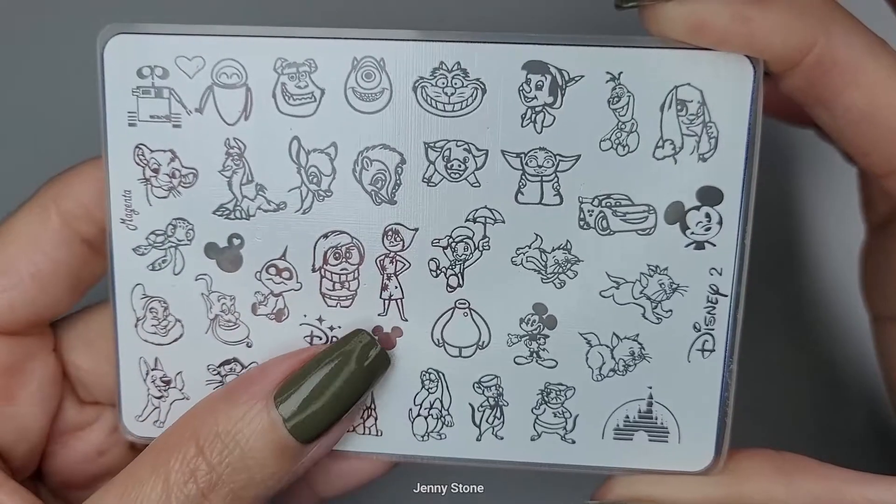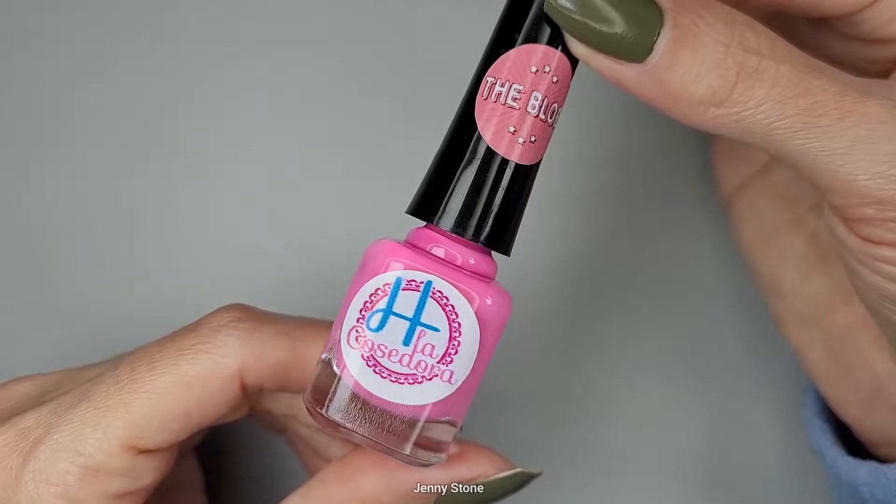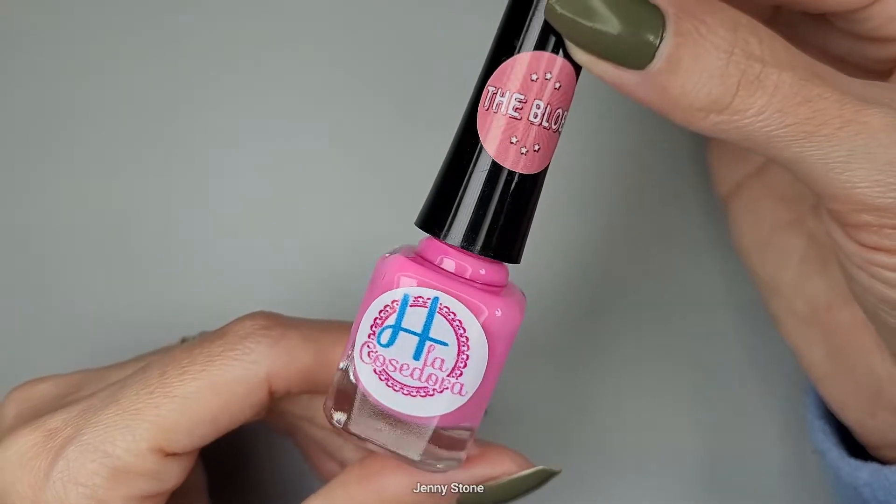The plate is from the brand Magenta, and this is the one that my friend Brisa sent to me as a special gift. I want to do a simple stamp design using this pink H la Cosedora stamping polish called 'The Blob.' I start off applying the polish over the image I want to stamp.